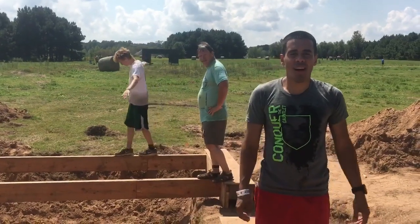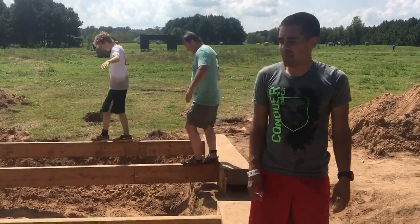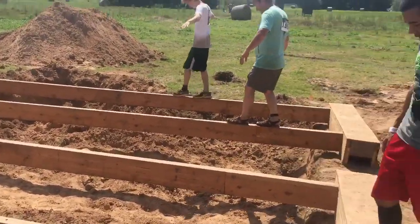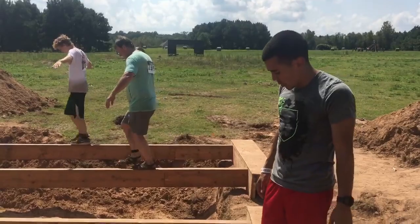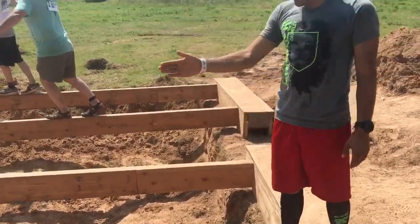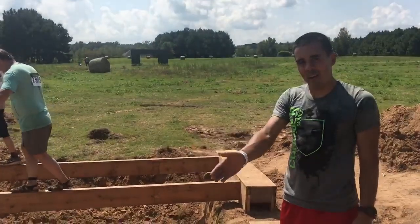Hey guys, Jay Flores here at Conquer the Gauntlet Little Rock. We're going to go over some technique and tips for boardwalk, which is another one of the challenging balance obstacles. This one has about a two-inch platform, so it's not too thin — it's actually good for your foot. The challenge is, as you get towards the middle, it starts to wobble a little.